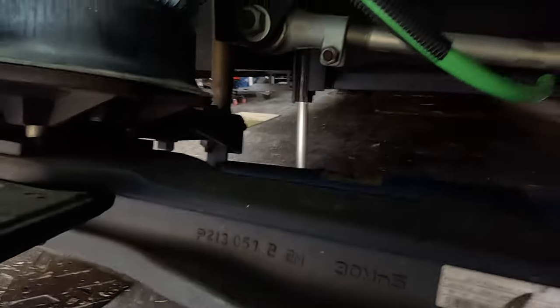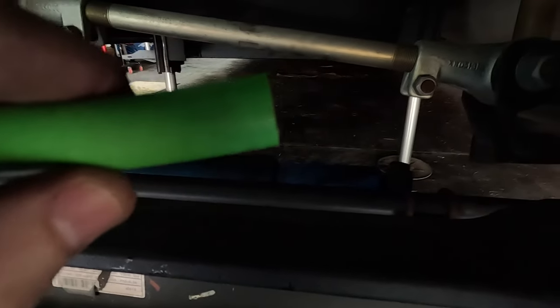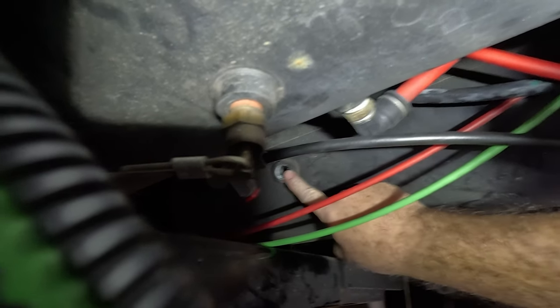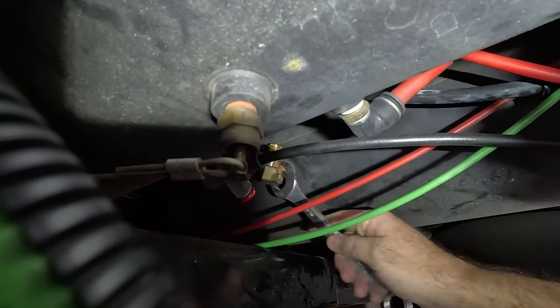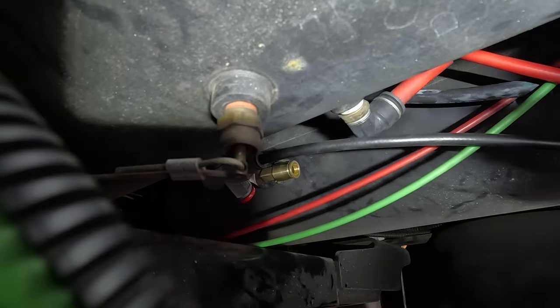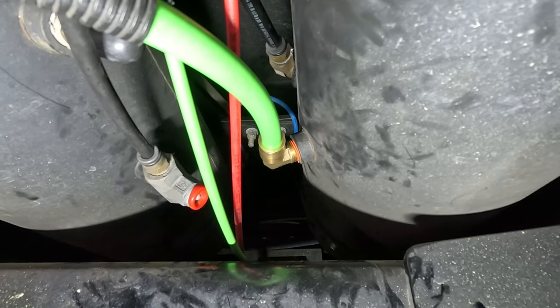This is what the new hose end looks like — a straight, clean cut, perfect to go into the new fitting. Let's get this thing up here. This fitting will be tightened with an 11/16 inch wrench. Let's go ahead and get it started into the tank. That right there is the finished repair. Let's see if it holds air.